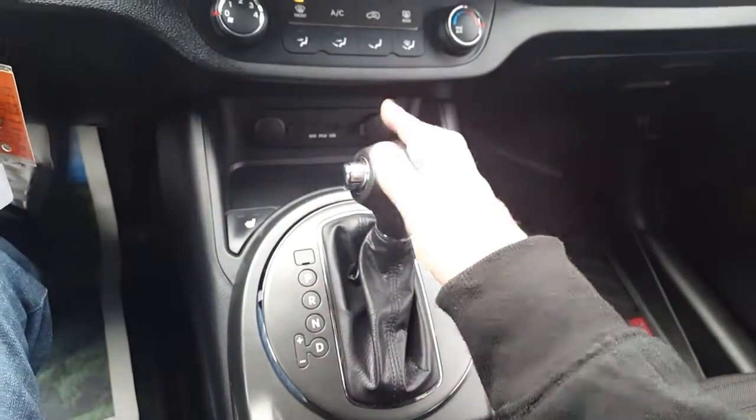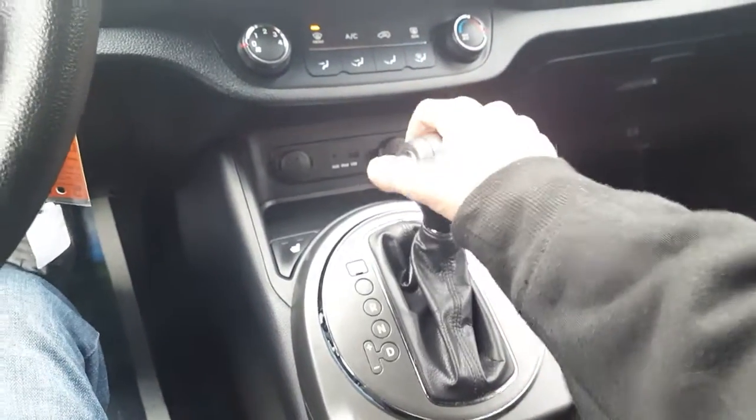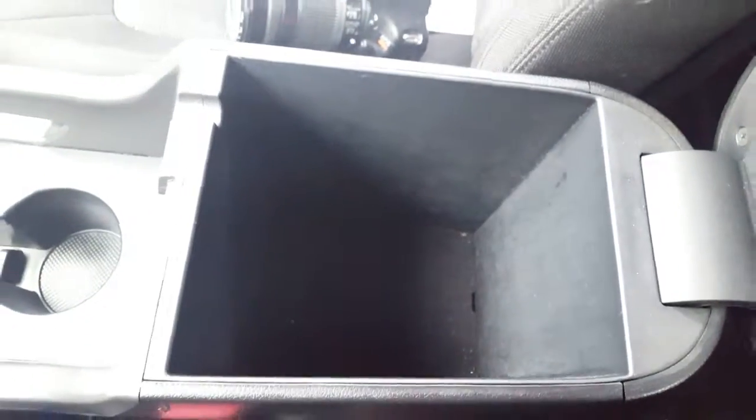So it's an automatic transmission. If I bring it down and pop it to the left it puts me in first gear, so if you're going down any windy hills or up the mountain you're not gonna wear your brakes out. We also have two-level heated seats in the front that heat up really fast. We have our center console — nice and deep in there, good storage.